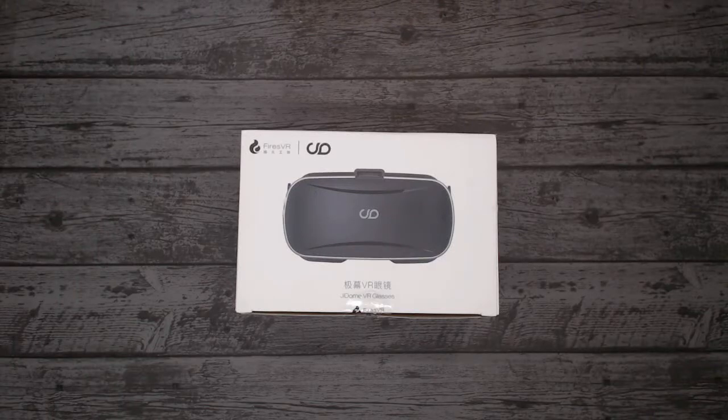Hello VR shoppers and welcome to the VR Shops review of the GI Dome VR glasses. For detailed information like weight, lens size, FOV and buying links, please do visit the website link in the description box below. But for a quick hands-on review and unboxing, then just keep watching.